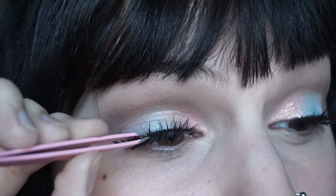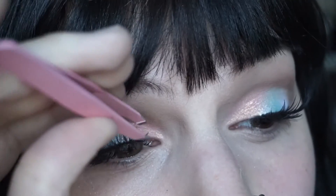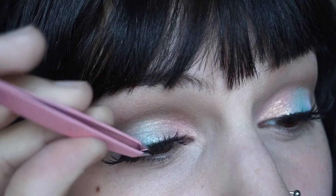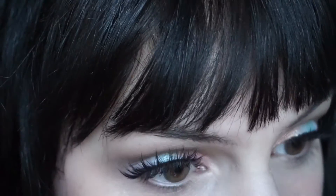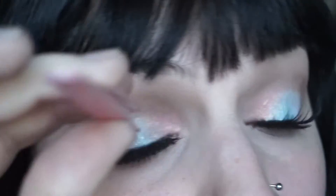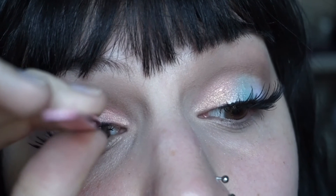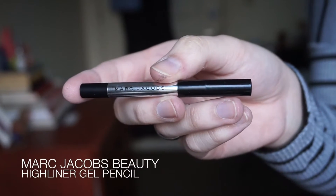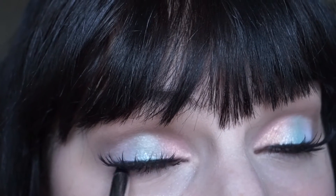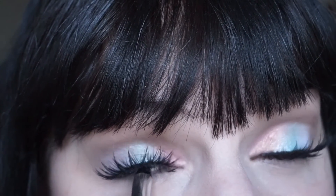The lashes I'm using today are the Cocoa Lashes in Goddess. When doing a look without any liner but lots of lashes, you have to really make sure that these lashes stick to your lash line in the inner and outer corner as well as the center. So just take your time and really make sure that those are stuck.